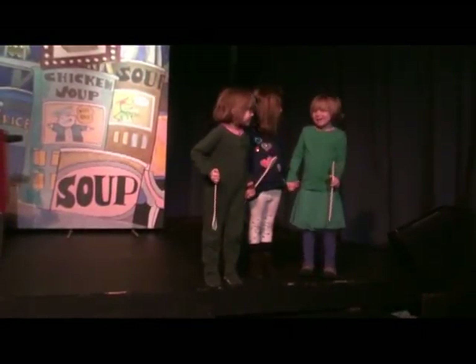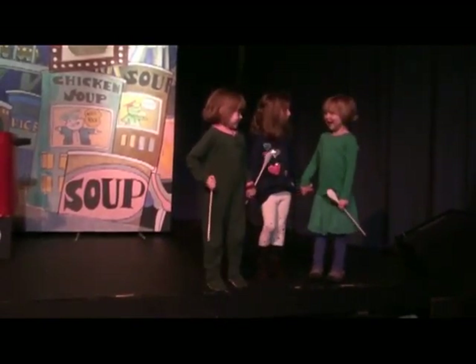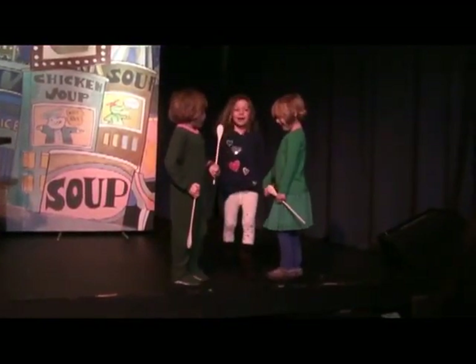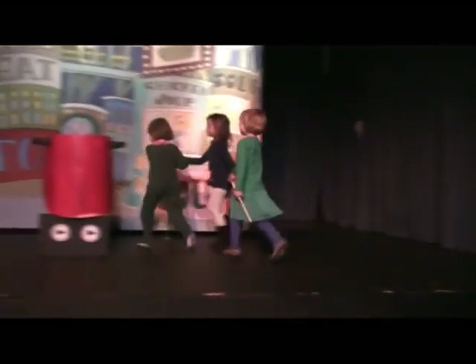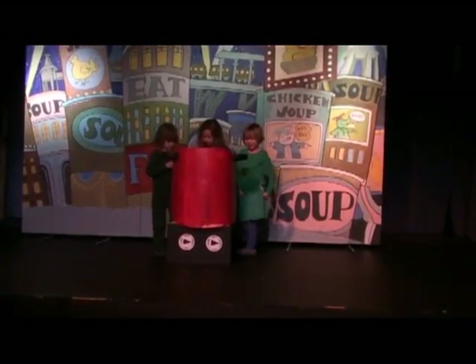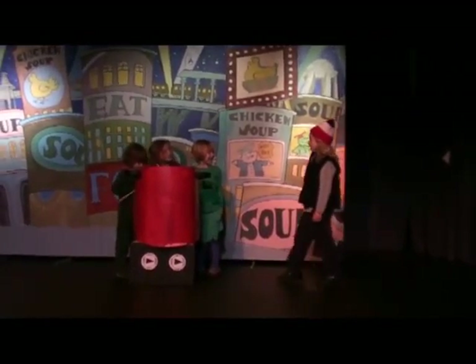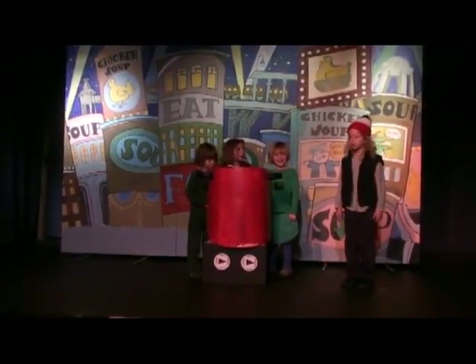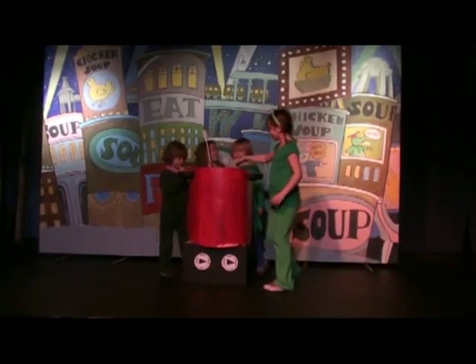I'm hungry. Me too. How about some chicken soup with rice? Yeah! How about some chicken soup with rice? Let's call a friend for help. They love chicken soup with rice too. Hey everybody, I have some celery. Put it in! Put it in! Yum. I have some chicken. Put it in! I love it! Put it in!